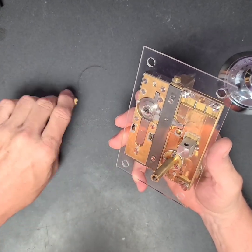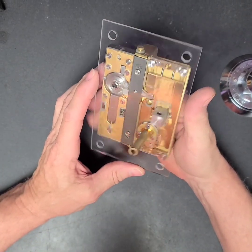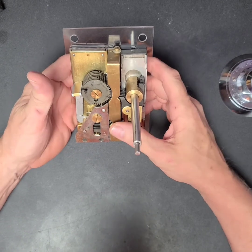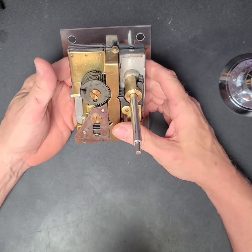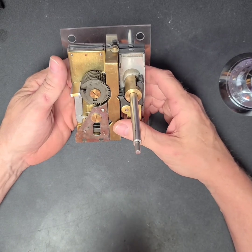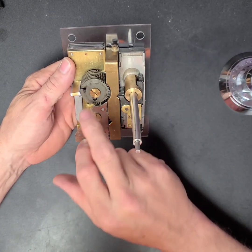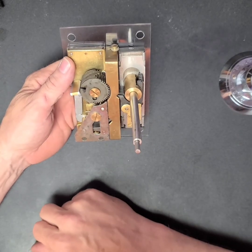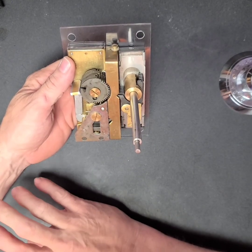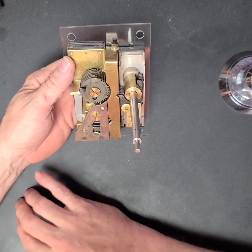And that is the Solar Pulsador lock. I do not see any way that this lock could be manipulated. You would have to drill a hole in the appropriate place and line up your wheels — that's really the only way I see that you could open this without having the combination.